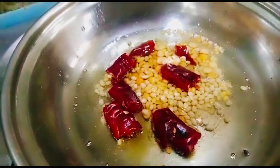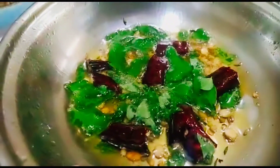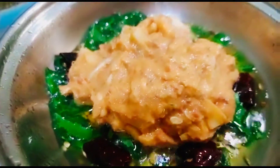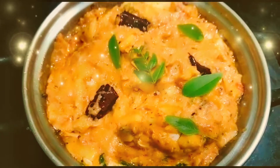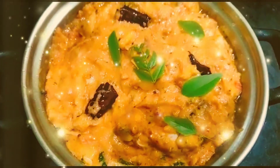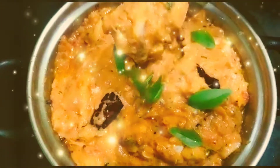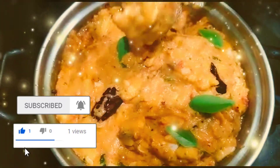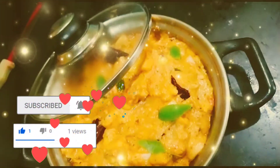Add the oil to the top — add 2 ml of oil to the top. Give it a taste. Please like and subscribe to my channel. Don't forget to hit the bell icon. If you like this recipe, bye bye.